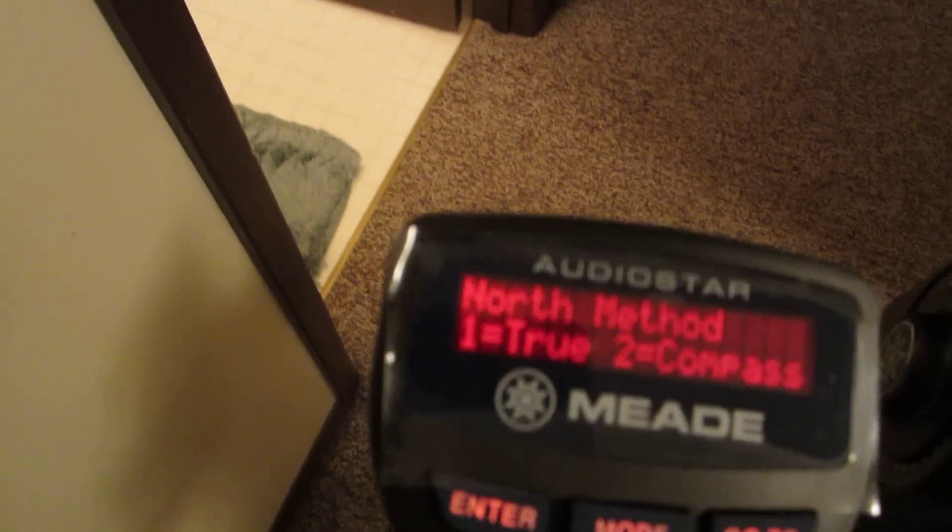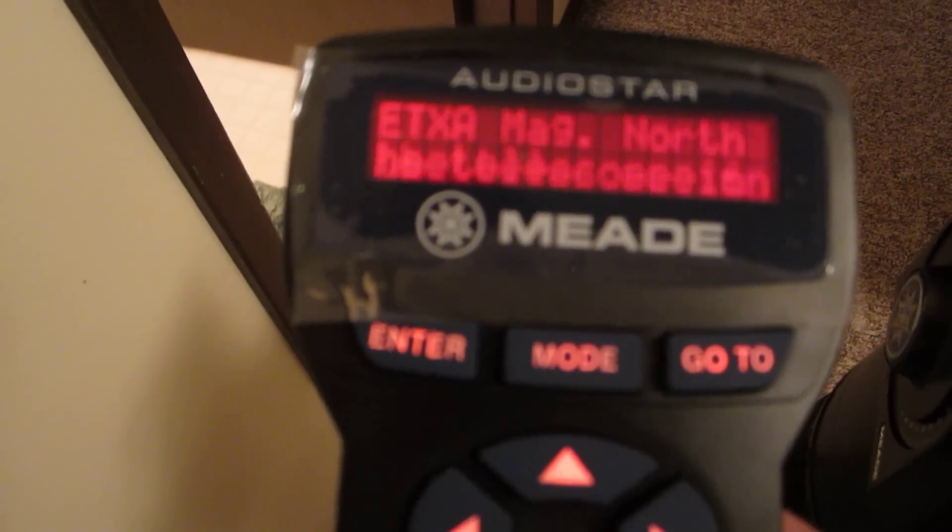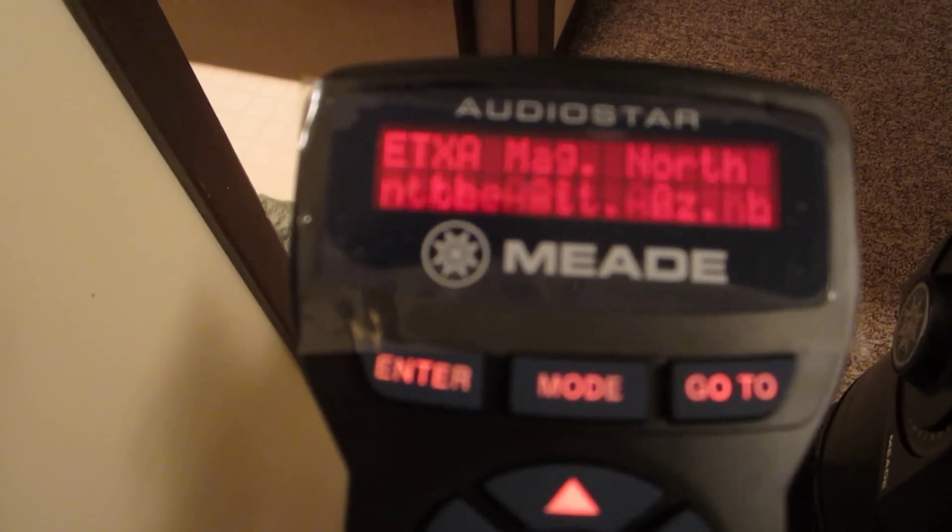For True North we're going to use the compass, so we'll put in number two. Now it tells you to put it in the home position — we've got that set already. We have to tighten this little lever in the center, otherwise things just won't function. And also we have to tighten up the side declination here, otherwise it won't track.